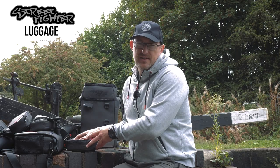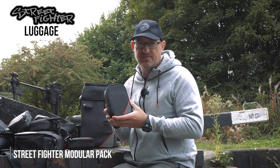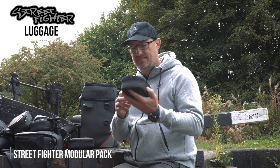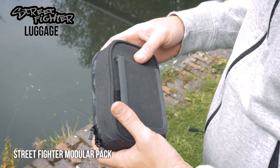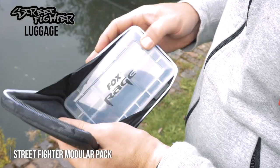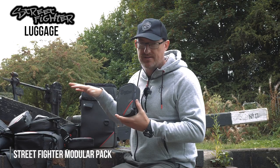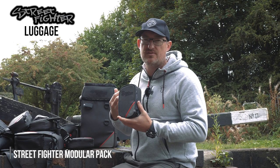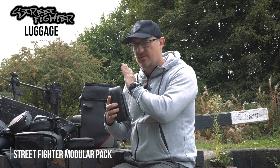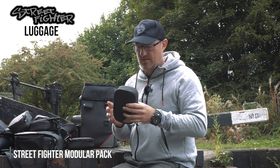Having just mentioned them with the rucksack, it's worth going over the modular packs. These are probably my favourite piece of luggage in the range, just because they're so simple but also so clever. They've got a big zip round the front and hold a small Fox Rage tackle box. They can expand a lot of the other items of luggage in the range, and thanks to the Velcro attachment system they fit on many items of luggage within the range, which makes them really versatile and handy.